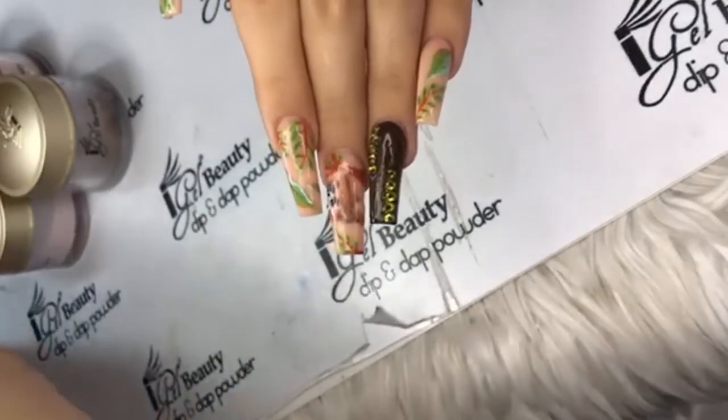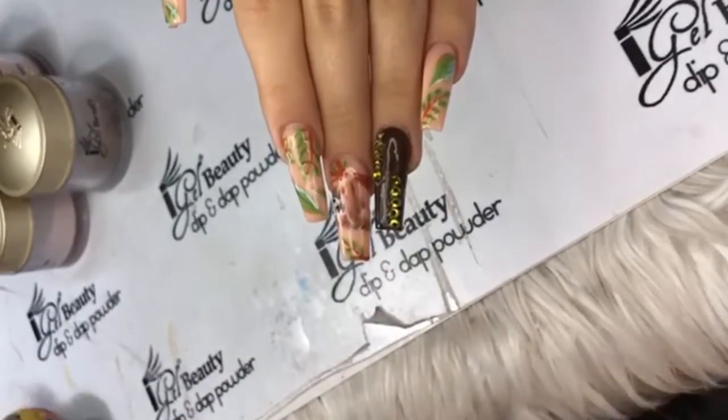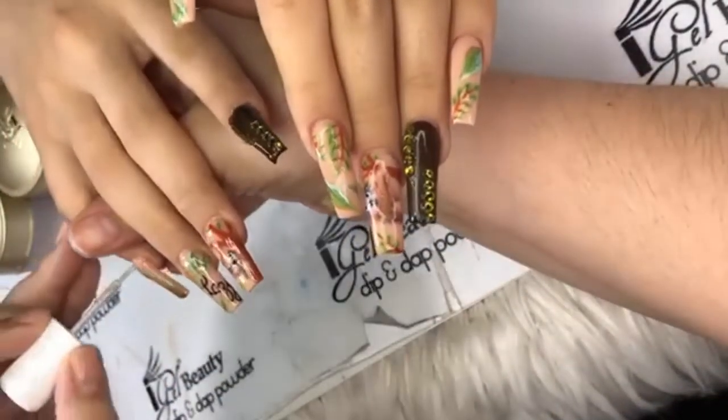Kiara on Facebook asks: are the gel polishes the same quality as the powders? Yes, they are — and the colors match spot on as well. They definitely match. I've done previous videos showing how well the gels match the acrylics.